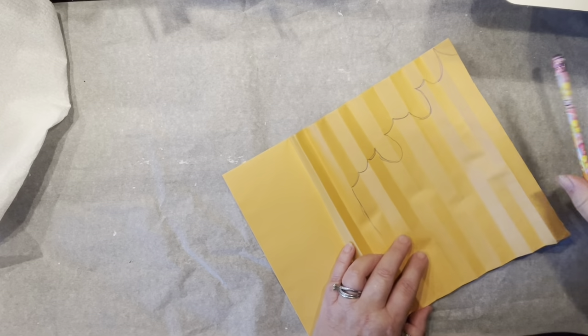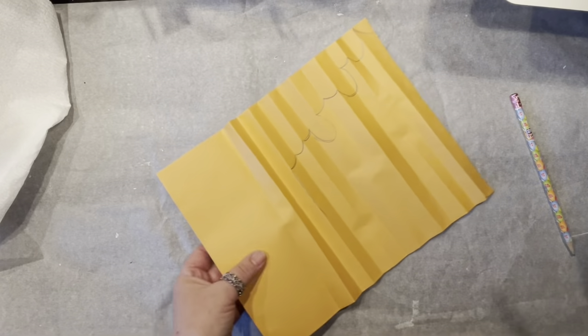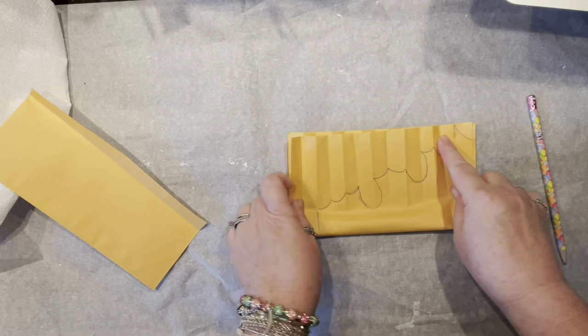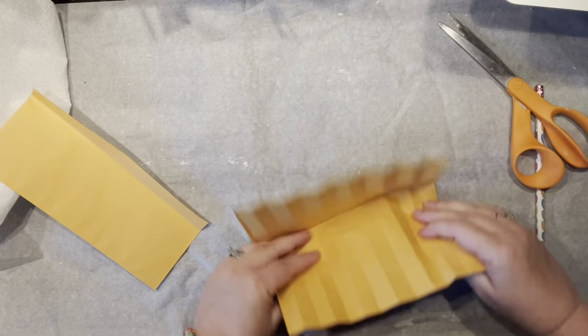If you don't know what I'm doing — I'm actually trying to create a fall leaf! I know you can replay that pattern, but I'll also have the entire pattern on my blog so you can simply copy it from there.